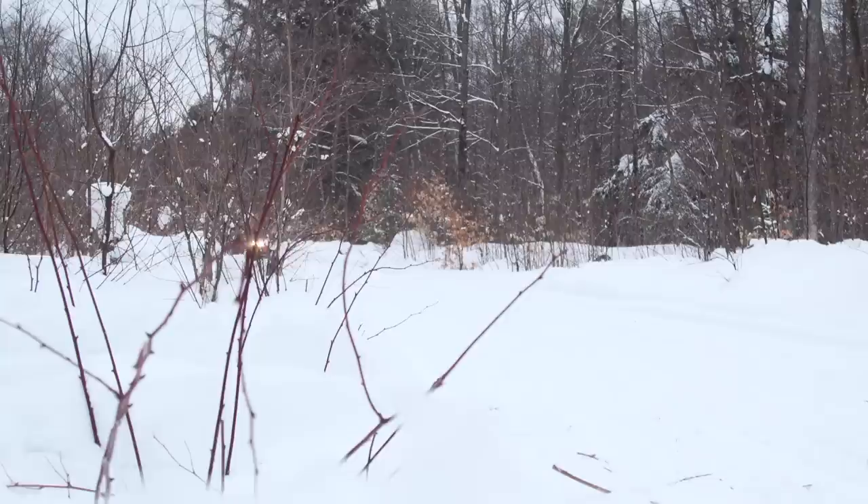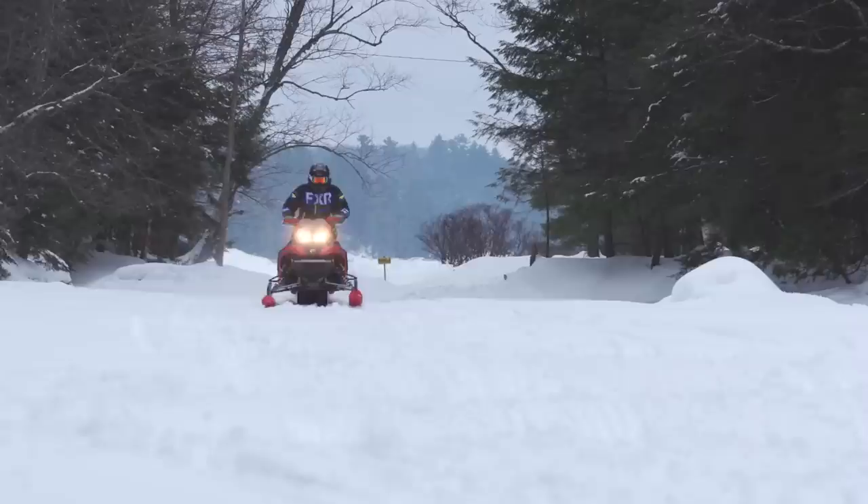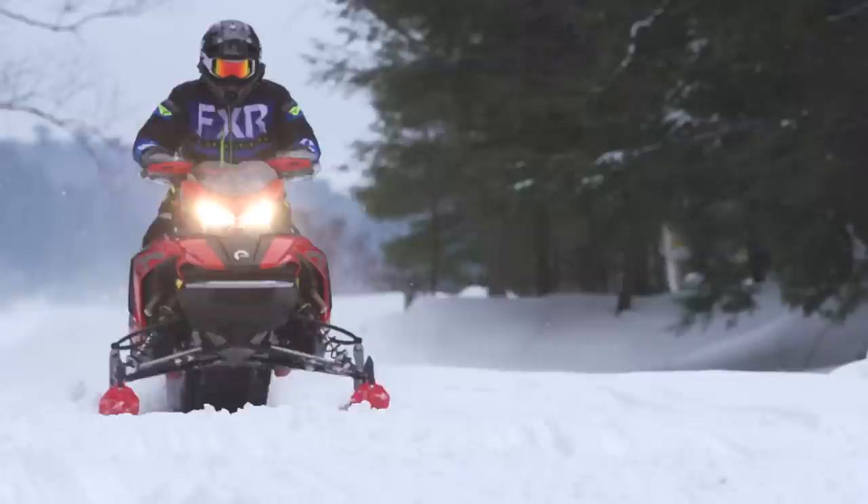In real-world terms, it's quite simple. If you ride smooth and rough trails but don't tend to pound the biggest moguls at warp speed, the XCR will give you overall smoother ride characteristics than the Rave. But if you're the kind of rider who likes to pound the biggest bumps as fast as possible, hit the biggest jumps, and basically smash every mogul in sight, the Rave will give you the extra compression damping you need.